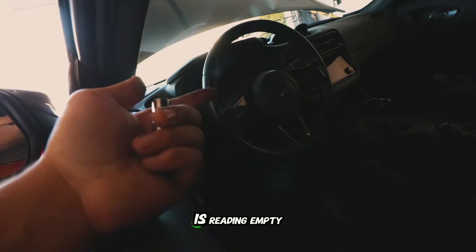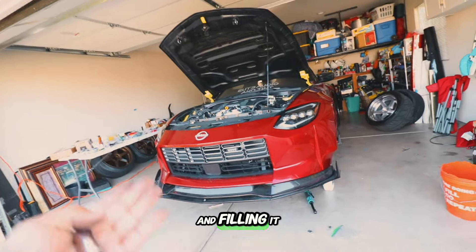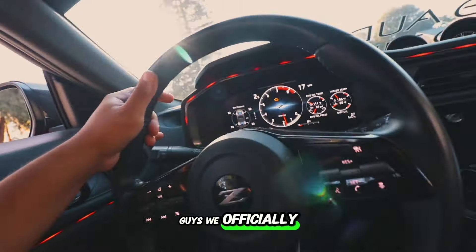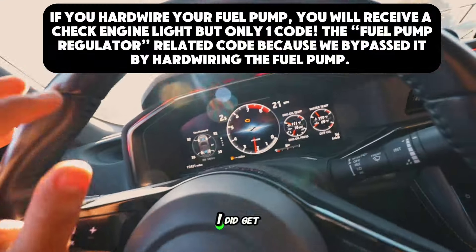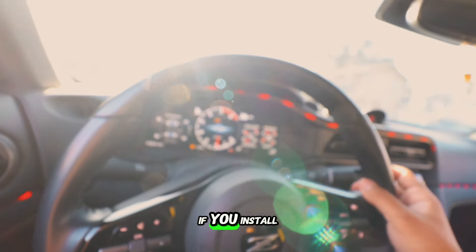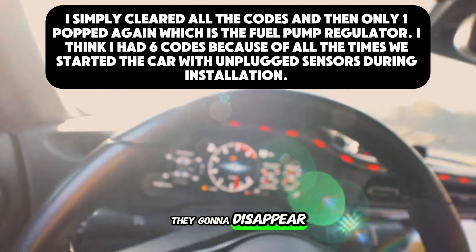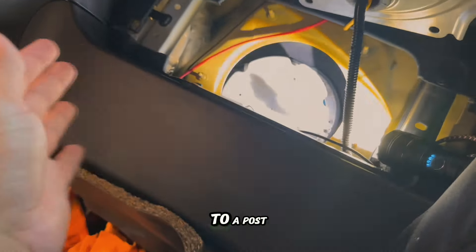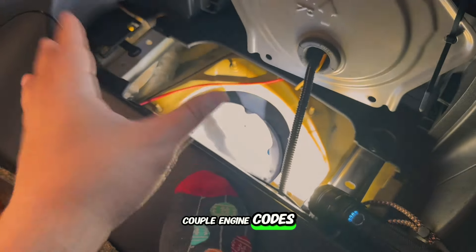When we turned on the vehicle, the fuel gauge was reading empty. One potential fix is simply driving to the gas station and filling it up — hopefully that fixes the issue. Otherwise we'd have to remove the fuel pump again. We also have a check engine light with about six codes. The Z1 Motorsports website does say people will get a check engine light after installing this relay kit, so the question is whether those codes will disappear when I get a tune.